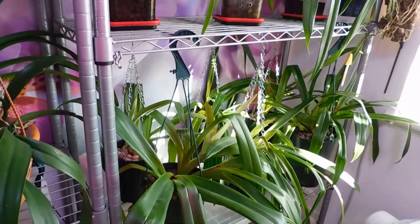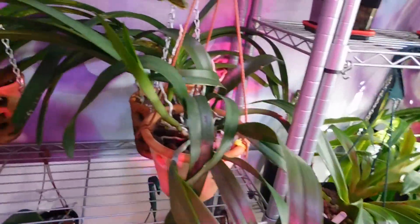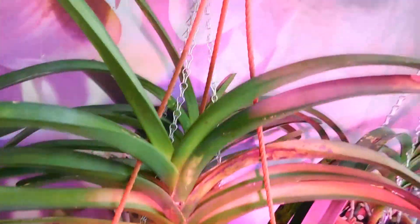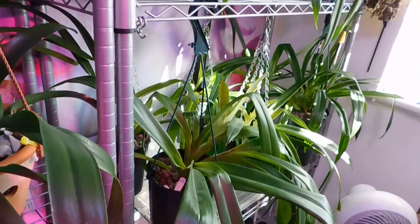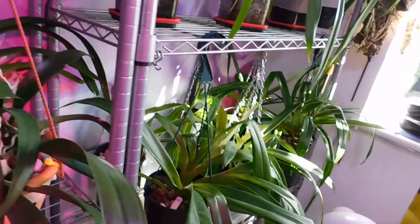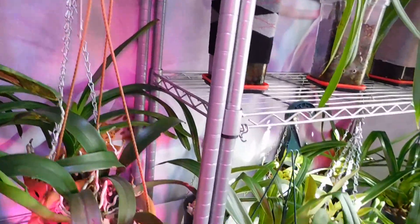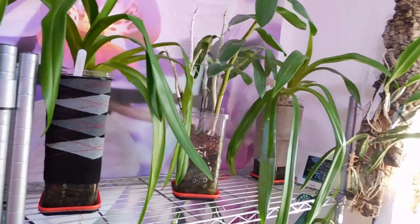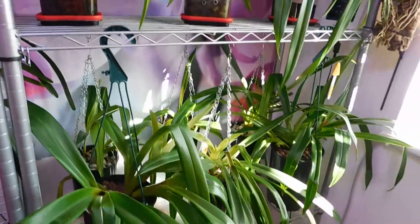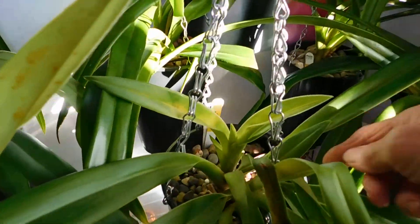Good afternoon, my YouTube friends. It's Margaret from Orchids and Garden in England. It's been a while since I've made a video, but I've never stopped — if it's not been with the garden, it's been with the orchids. And these are some of the Phragmopediums, and what I did yesterday is I've actually attached them on wires.